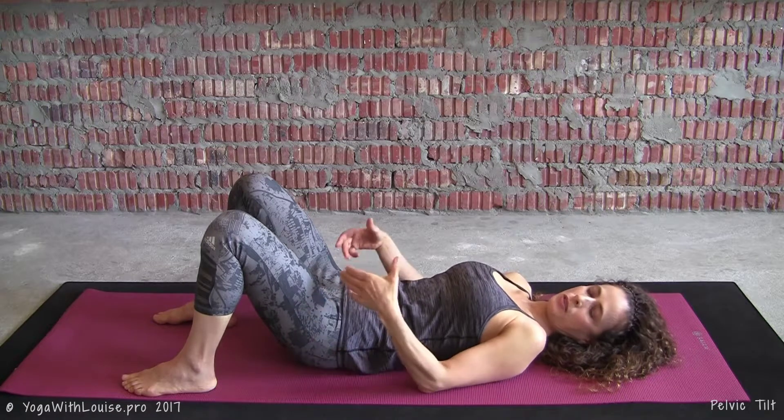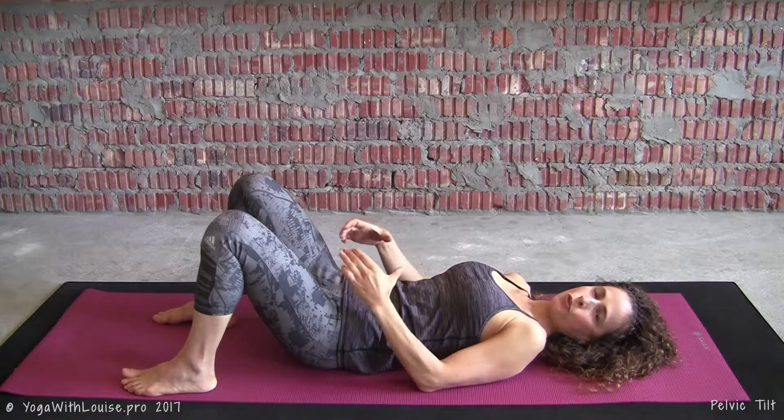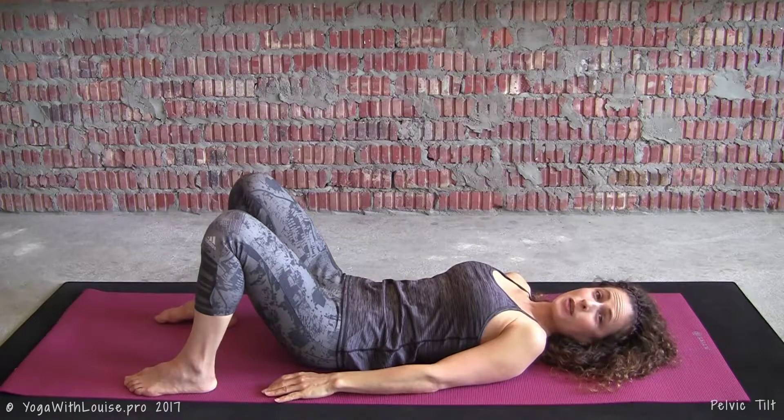Just the pelvis tilting up, down, side to side, and then in a full revolution. That's it — the pelvic tilt.